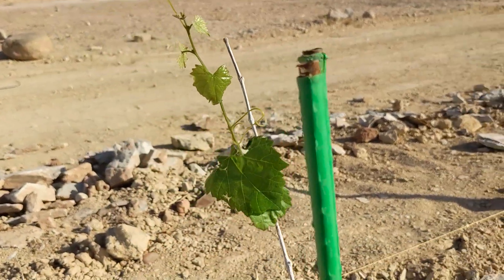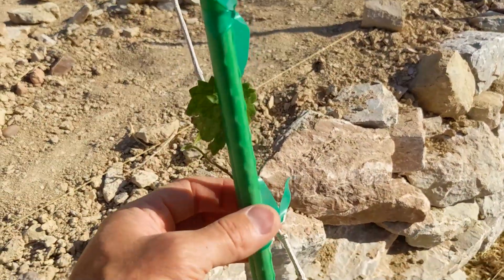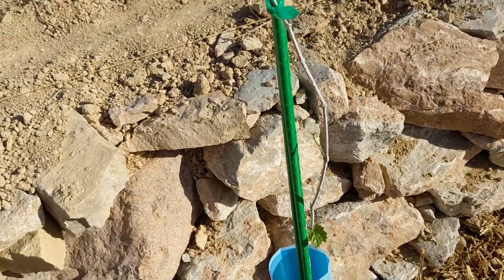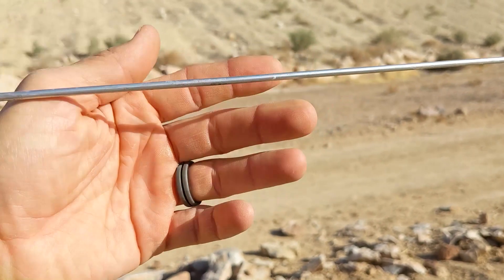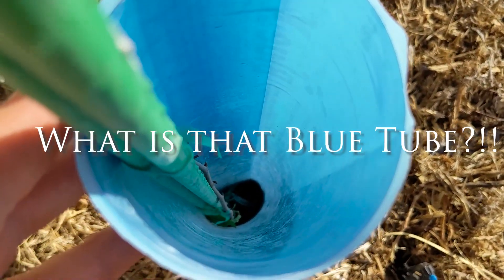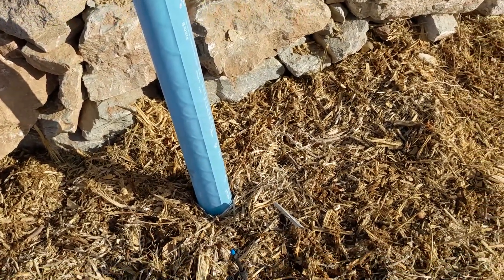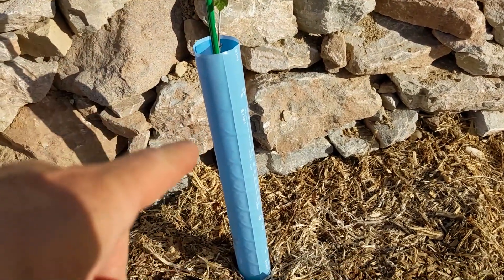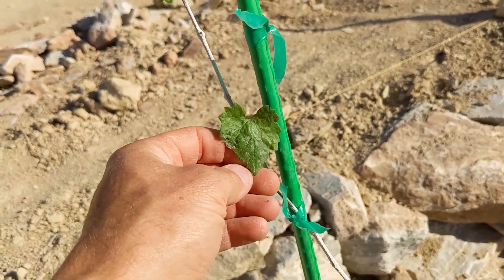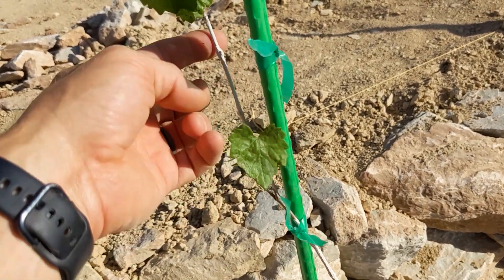Look at that nice little growth. You want to train it to go up the stem once it gets to a certain height. I'm going to rotate this around because the wind has been beating it up. Once it gets to a certain height, we have it go along the left and right of the wire. Looking down this blue tube — you might wonder what it is. This tube helps keep humidity in and prevents sunburn, which is really beneficial out here in the desert. I got four tubes for each of the muscadines.